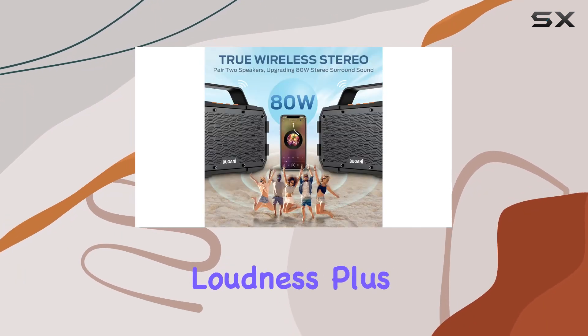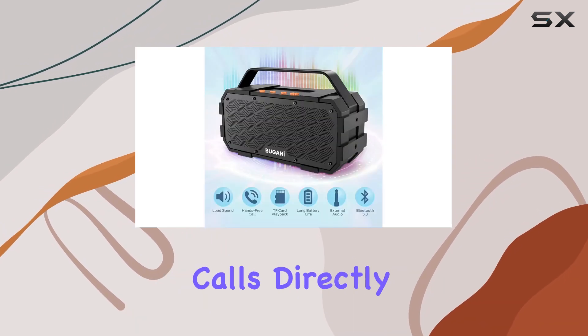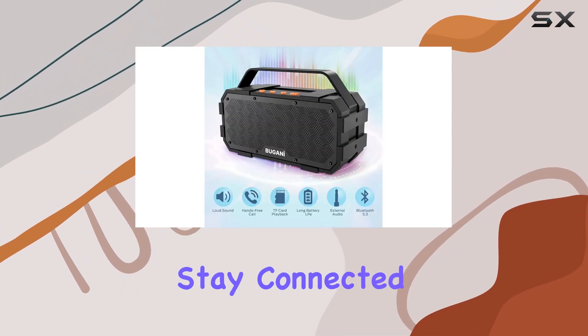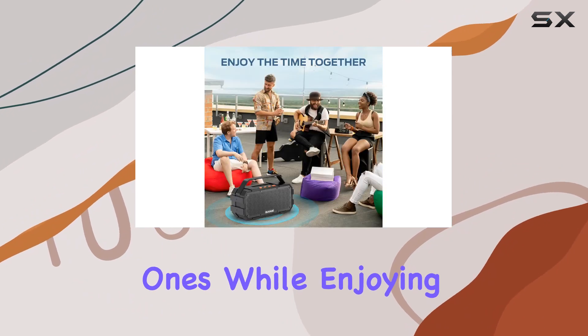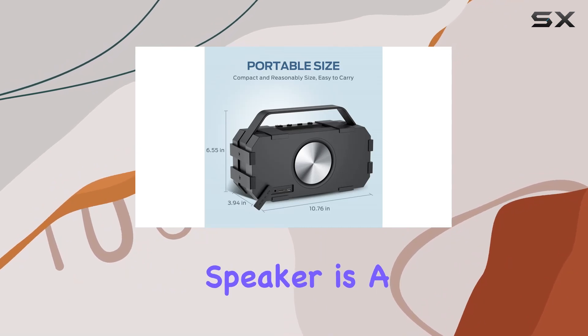Bluetooth 5.3 technology ensures a fast and stable connection, and the built-in DSP dynamically adjusts the gain for increased clarity and loudness. Plus, with the built-in microphone you can take hands-free calls directly from the speaker, staying connected with your loved ones while enjoying your party or outdoor activities.